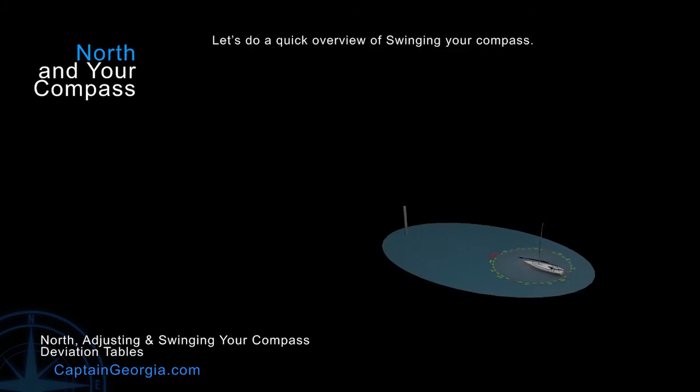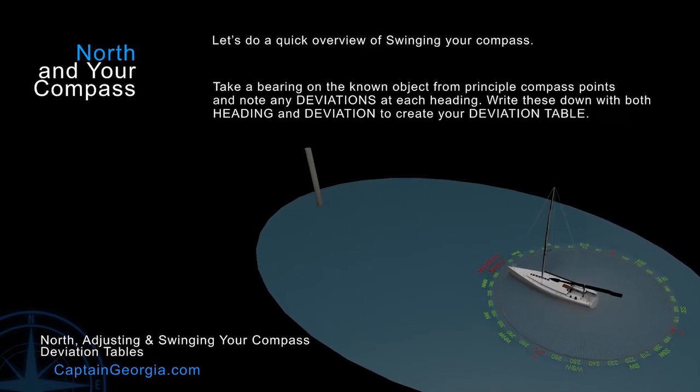The basics here is that we want to find some known object somewhere. It could be a radio tower, it could be a marker on a channel, it could be a building. It needs to be one with a known magnetic heading. In this simple example, we've just put a pole in the water, and we've made it precisely magnetic north from our position for convenience. But you can use any item at any heading, as long as you have a known magnetic north. You can also do this with your GPS compass, or against a known compass that you bring onto the boat, or with a flux gate compass, depending on what kind of equipment you have on board.